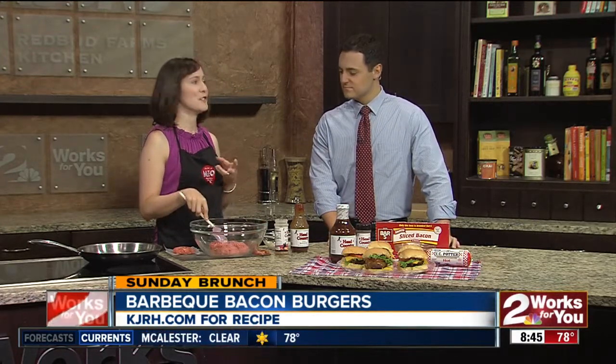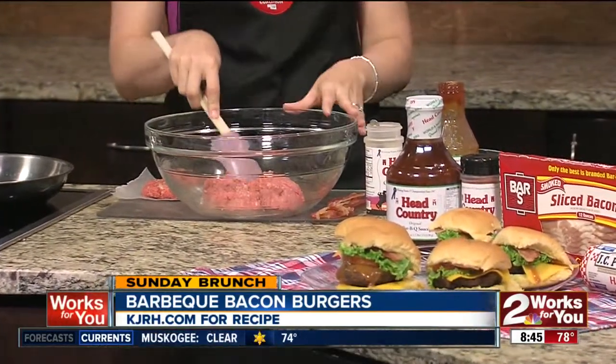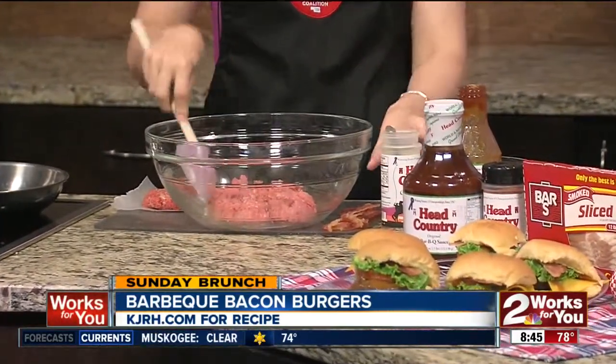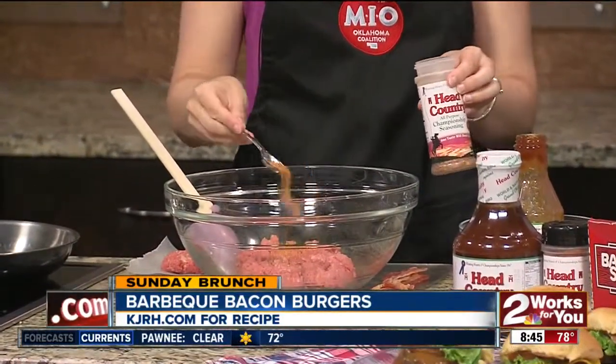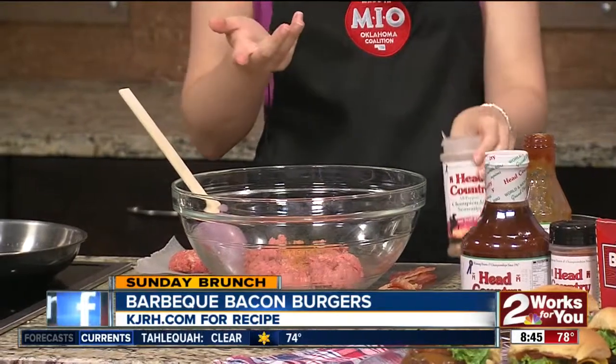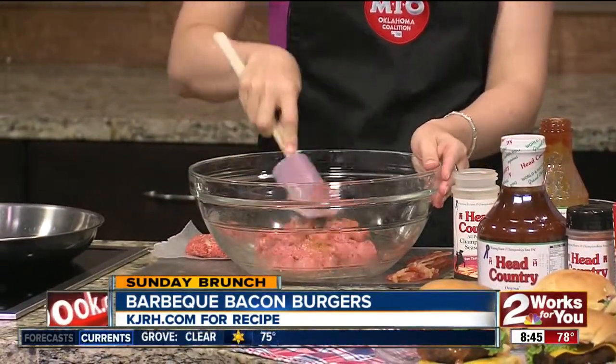You just mix it all together. You may have had a sausage burger before — this is sort of that flavor, but not full sausage, so a pound to one quarter. And then I'm adding a teaspoon of Head Country all-purpose seasoning. This is great seasoning you'd think of using for ribs or brisket, but it makes a great burger seasoning too. You'll mix that right in.